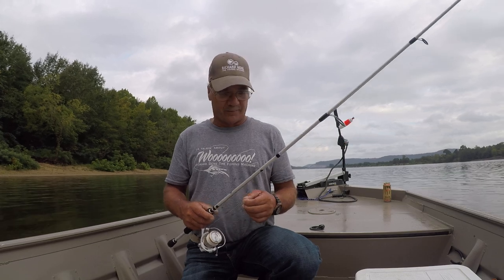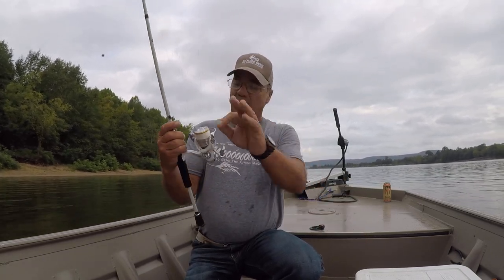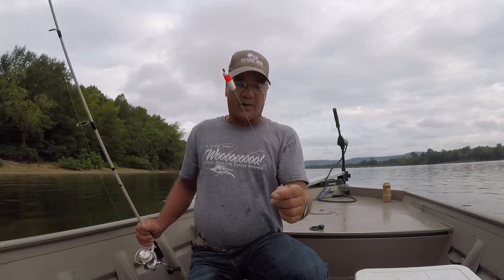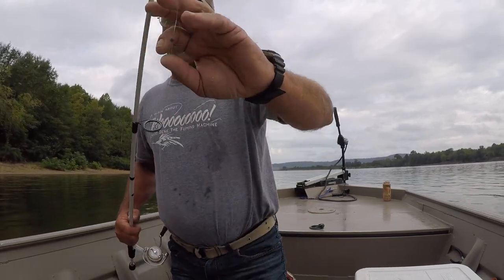Let me show you what I'm going to do right here. I'm going to use a medium action Shimano Sellus — pretty limber rod. I'm using a Johnny Morris spinning reel, got a 6.2:1 gear ratio, and I've got it loaded with eight pound test braid. I have an eight pound fluorocarbon leader, a small float, split shot, and a size six Gamakatsu octopus hook.